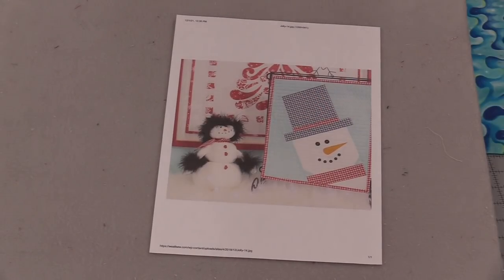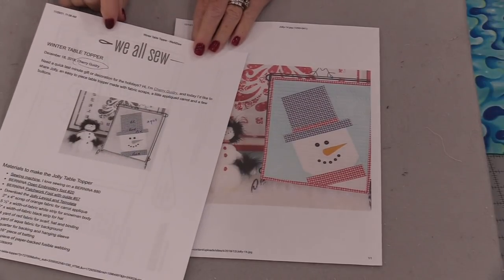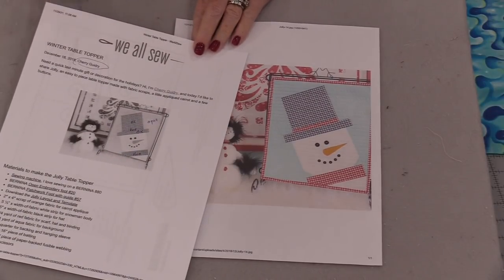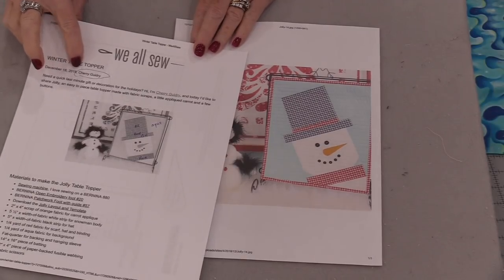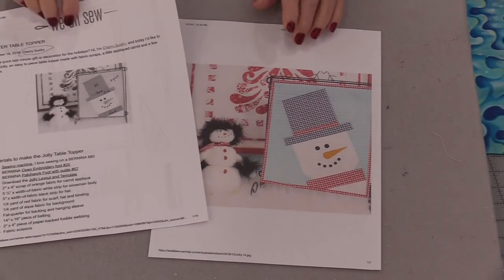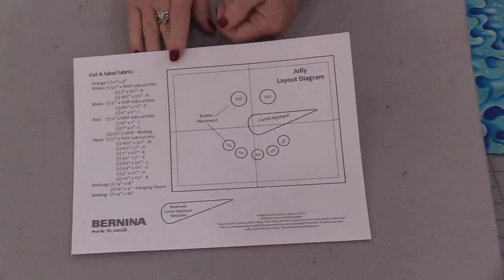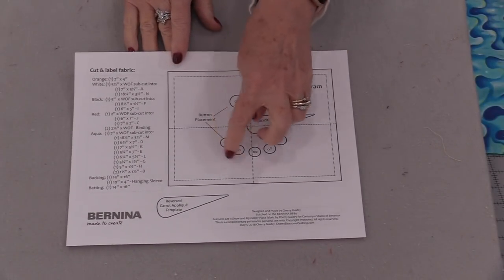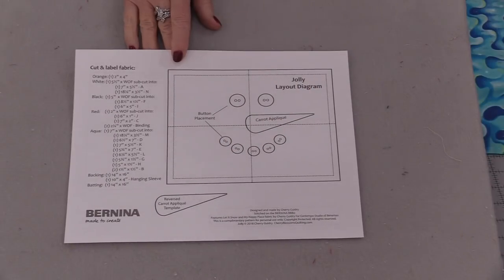This is a picture of that little snowman quilt that I want to make. I did get that pattern from the newsletter called We Also and it's from Bernina. The designer of this pattern is Cherry Goodry, and it's super cute. I'll put links in the description so you can follow along. Along with scraps we are going to need this little template so that we can have placement for his eyes, mouth, and of course that carrot.